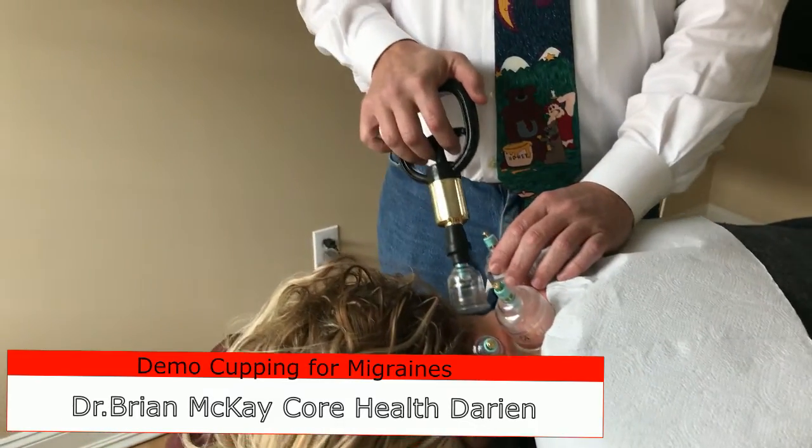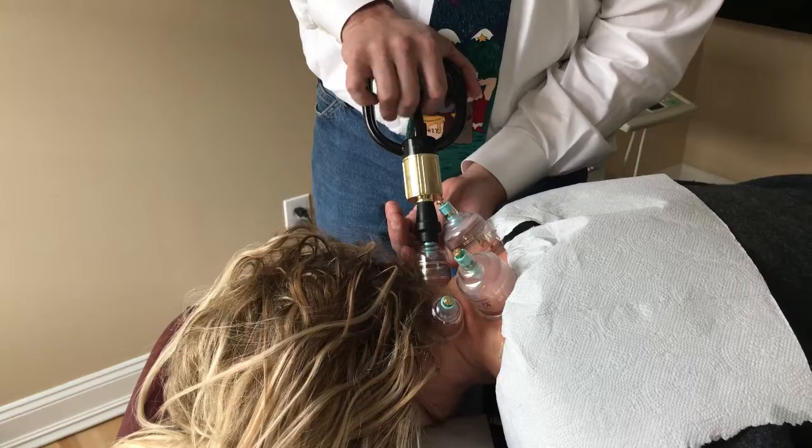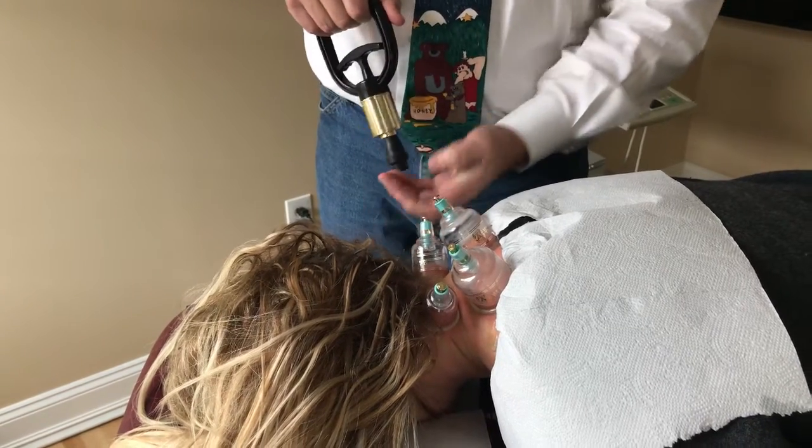It's very painless. What we do is we apply suction cups to certain acupuncture reflex points, and we leave them on for about 15-20 minutes. We take it off, it relaxes, and a lot of times the headaches will go away right away.